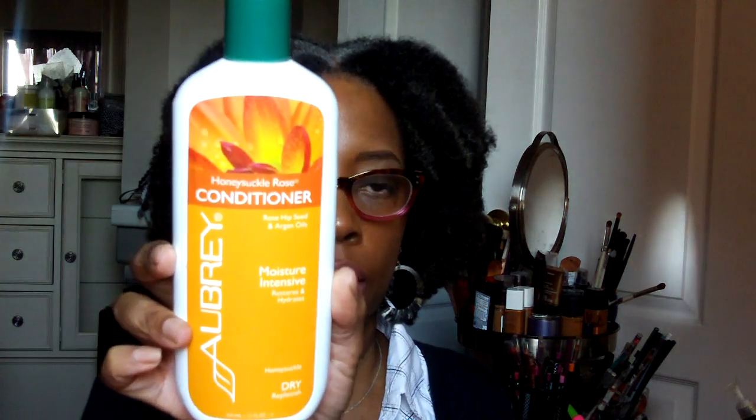I'm going to look at some other videos on YouTube and see how other people are feeling about these products from Ori Essentials, because I'm really not sure. It's a conditioning spray, so I'll check it out and see how I like it. And from Aubry Organics — this is the Honeysuckle Rose Conditioner with rose hip seed and argan oils.